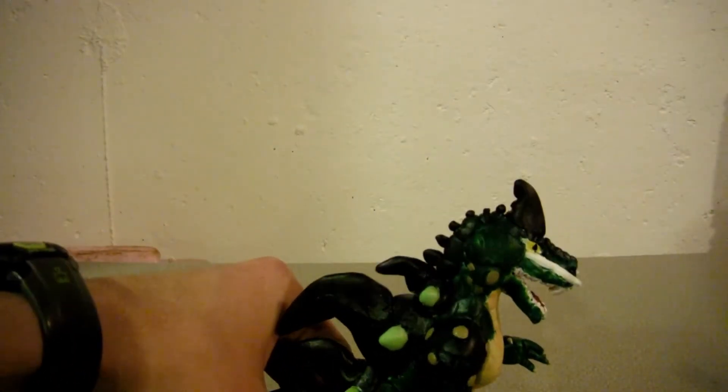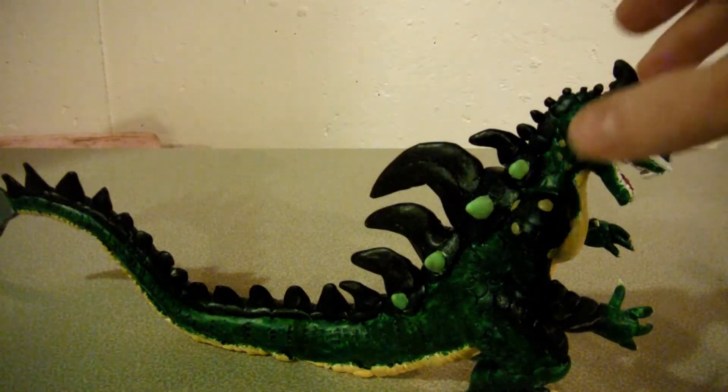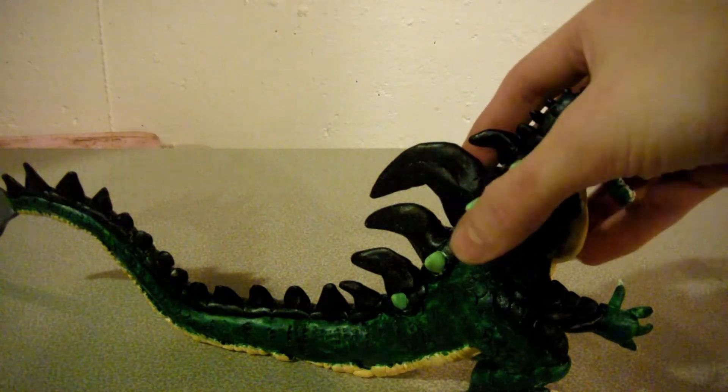So I then went ahead and made myself another Draligon sculpture. If you saw from my other video, I was working on another one. Here is Draligon V2 sculpt, as I call it.